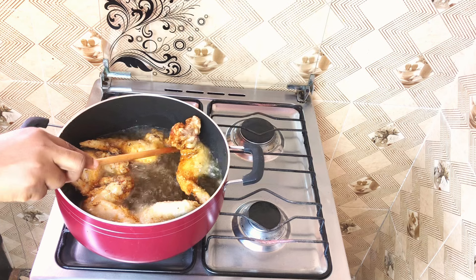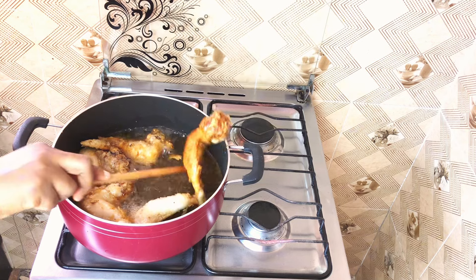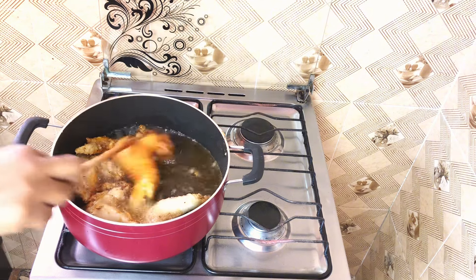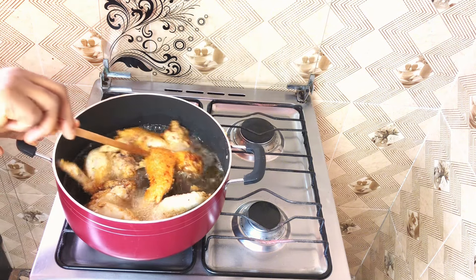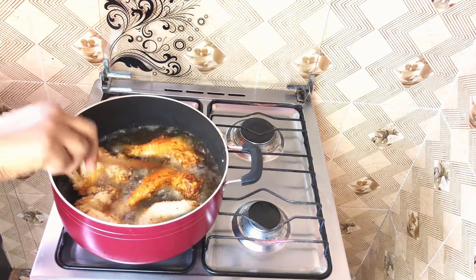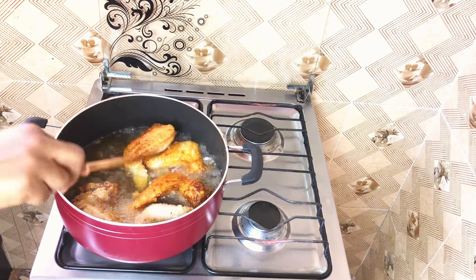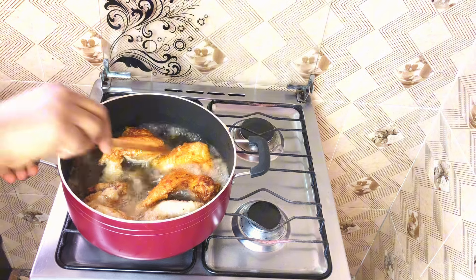When it comes to frying chicken, a pot can actually be your best friend. The depth of the pot helps contain the oil, reducing splatters and keeping your stovetop cleaner. It also provides enough space for the chicken to cook evenly, letting you get that beautiful crispy finish.